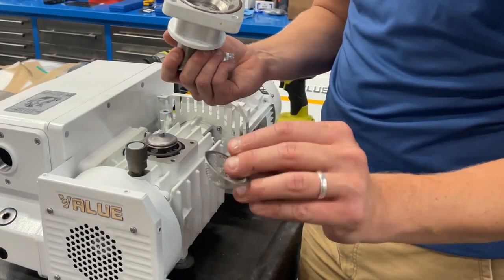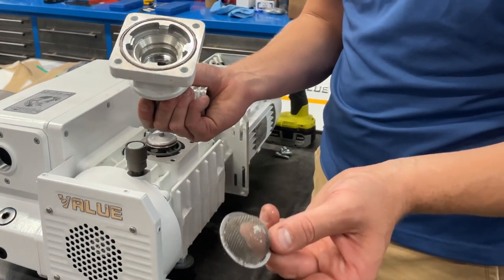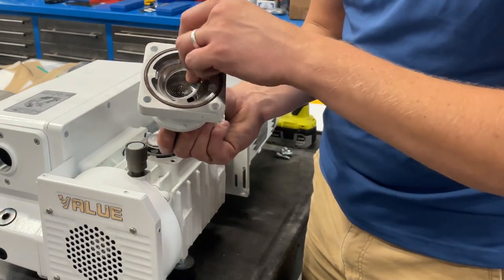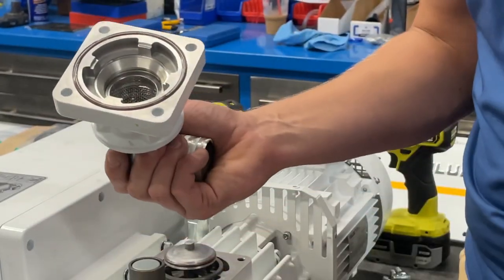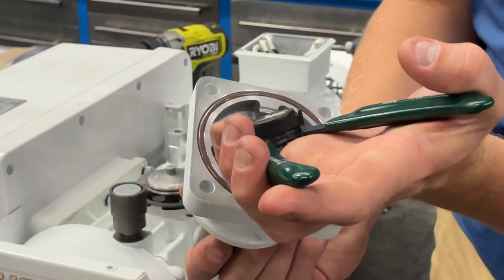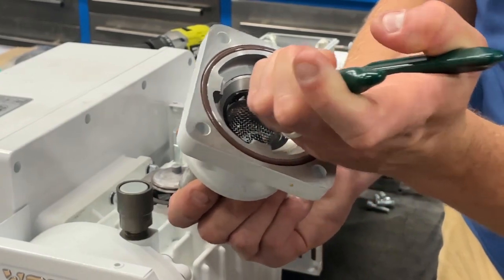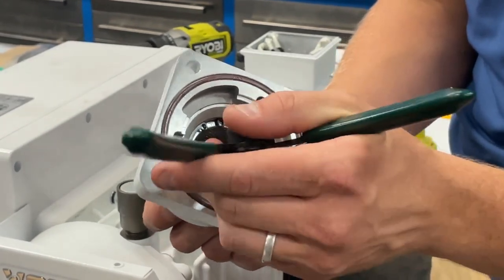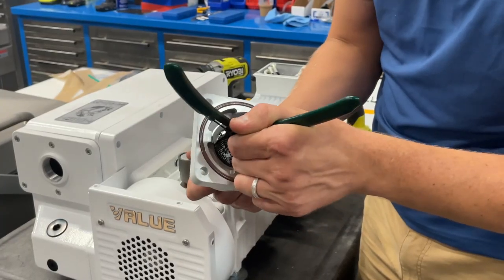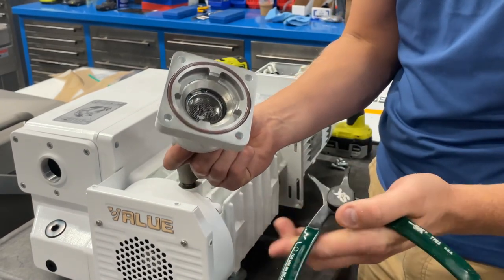With the snap ring out, the screen will just pop right out. Clean it off — use air, wash it, get it nice and clean and dry. Then reassemble in reverse order: put the screen back in, grab your snap ring pliers, squeeze the snap ring together while pushing it down, and push around the perimeter until you hear it click into the groove.